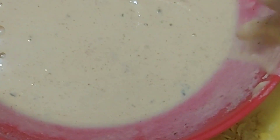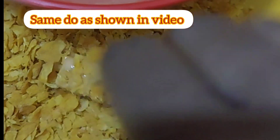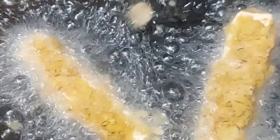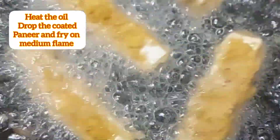Now we will drop the paneer pieces into the batter. Now we will drop the paneer pieces in and heat the paneer.